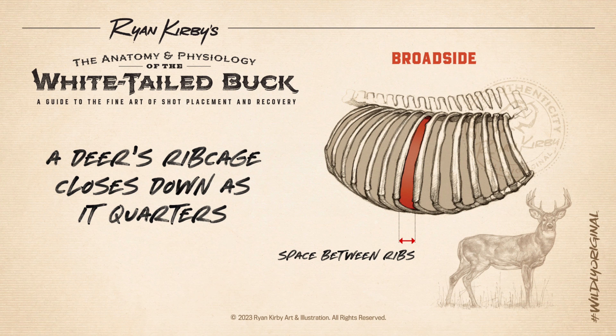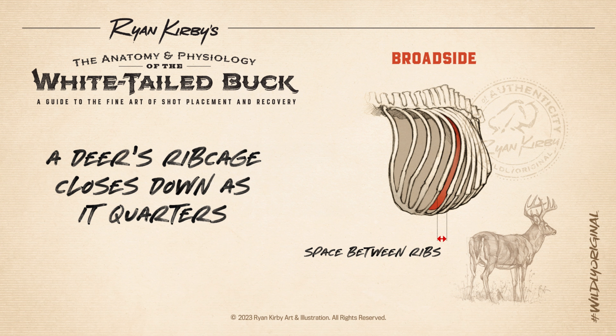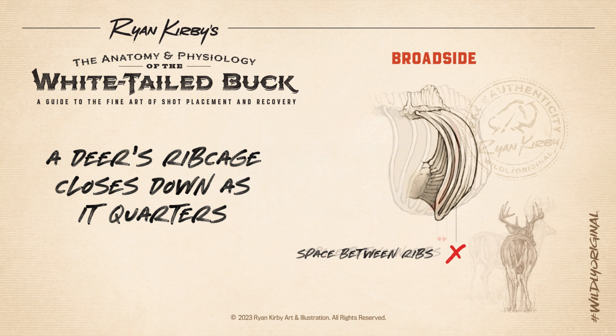One thing you rarely hear bow hunters talk about is the angle of a deer's ribcage as it quarters. For example, if you take your hand and hold it away from you and spread your fingers apart, then turn your hand 90 degrees, you can see the gaps close down as the angle gets steeper. The same thing happens with a deer's ribcage. As the deer turns and the angle of the shot gets steeper, the gap between individual ribs closes down, creating a shield of bone.